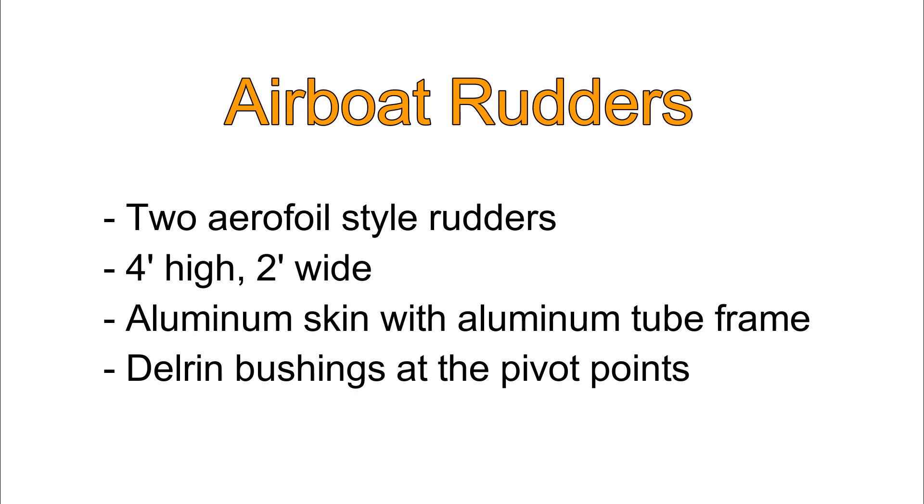My plan was to make aerofoil style rudders. These would be a pretty generic size — four feet high, two feet wide. The skin is 40 thousandths thickness aluminum sheet, and the frame is made out of aluminum tubing and 3/16" aluminum plate.